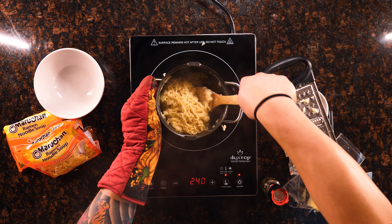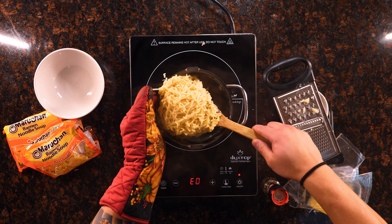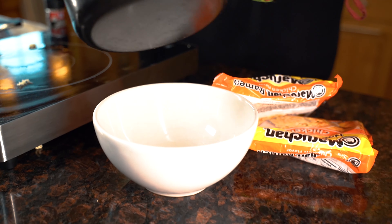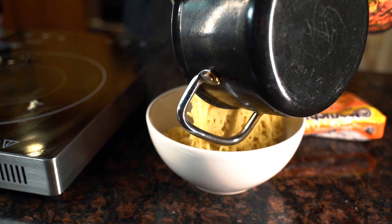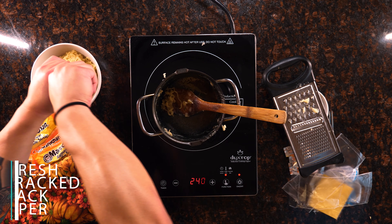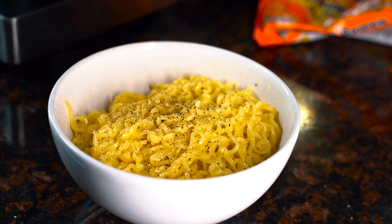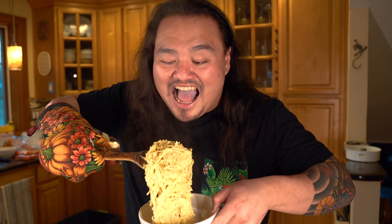Once you have your cheese all melted, you can see all your nice noodles are pretty much finished. Make sure everything's melted and all gooey like that, then transfer it to a bowl. Oh yeah, nice and gooey. A little cracked black pepper right here. And that's the easy ramen mac and cheese with ramen and Kraft Singles. We'll see you next time!